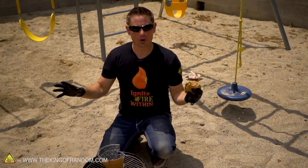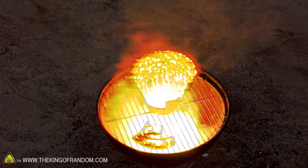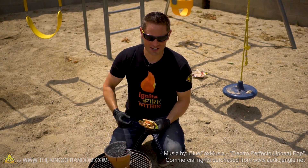So there you have it, guys — no more waiting for charcoal to get ready. We have just used iron and aluminum powder to make the world's fastest-starting barbecue, ready for cooking within about a minute and a half. Hooray for science! Hey, thanks so much for joining me for this experiment today. I'll be looking for you in the next one — talk to you then.